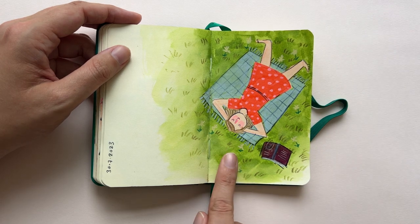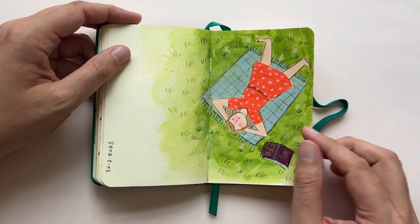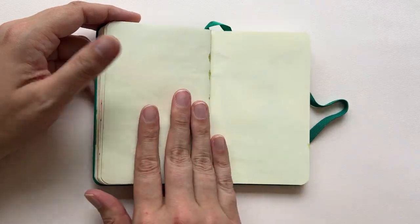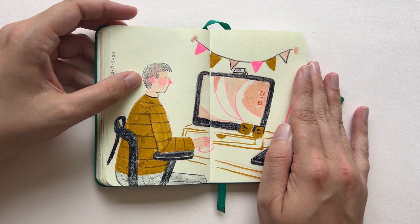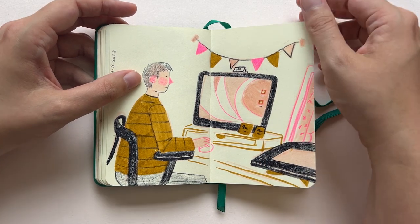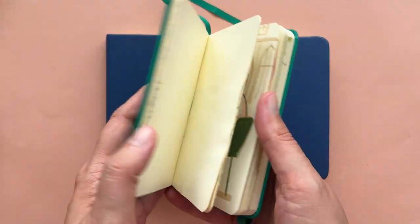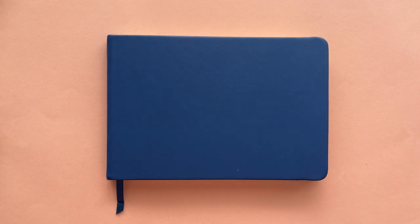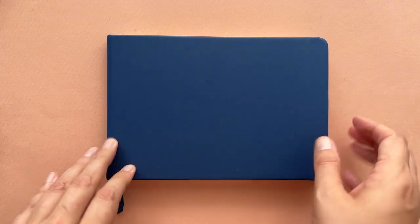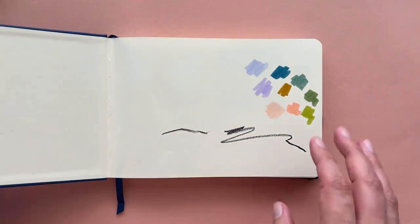I used a Tombow brush pen here, new color crayons, and also a bit of Tombow pencil. This was actually when we were back home, so it officially doesn't count, but I just wanted to show you the last one as well. I brought this little sketchbook with me — which easily goes into my bag — and I also brought this slightly bigger one that I used for different kinds of drawings.